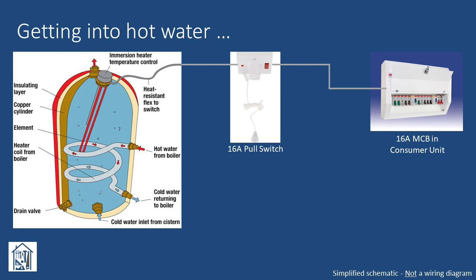Now, before outlining the two solutions I considered, I should stress that this video is not a detailed how-to guide. Any electrical work should only be undertaken by a suitably qualified and experienced person. Electricity is dangerous, can cause fire, injury and death, so don't risk it.